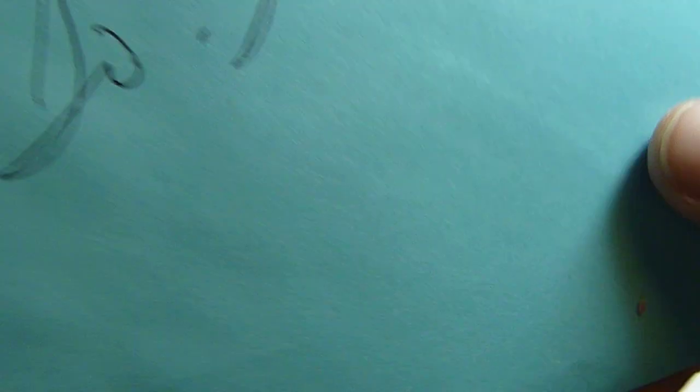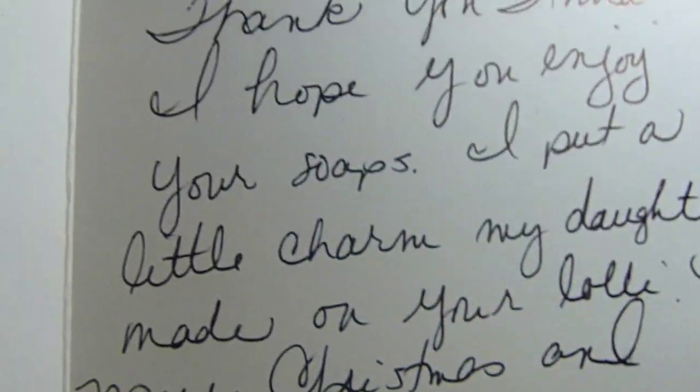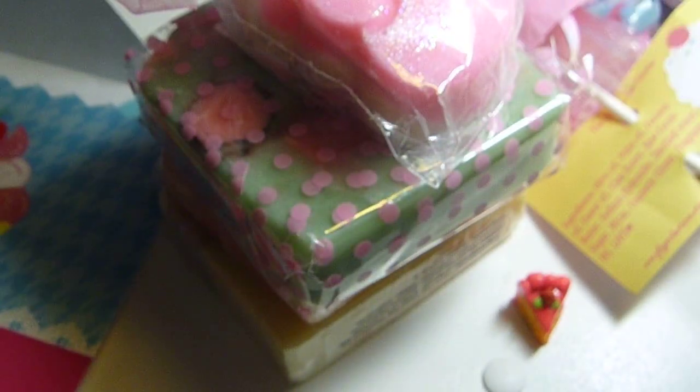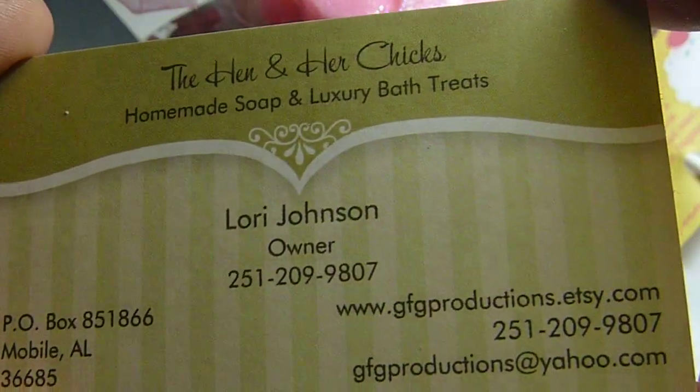This is for — she gave me a little card here that goes with it. This is her thank you card that she sent with it. I think that's cute, and she writes personally. And here's her card, so here's all her information.